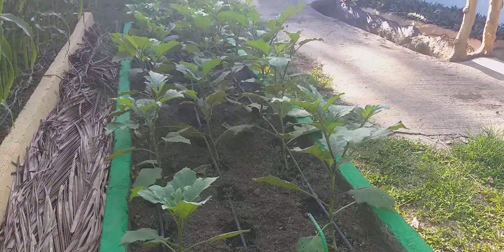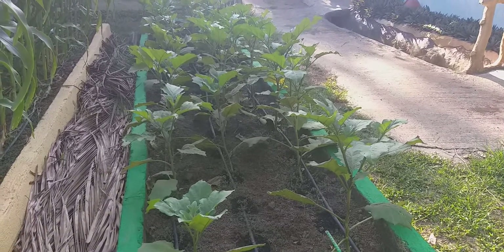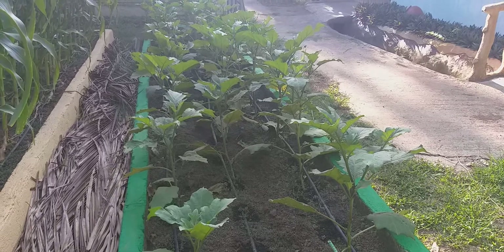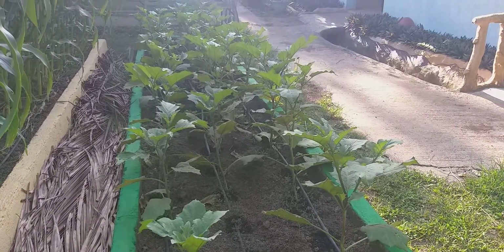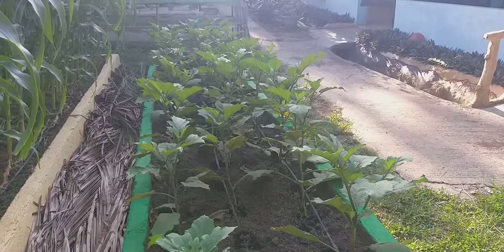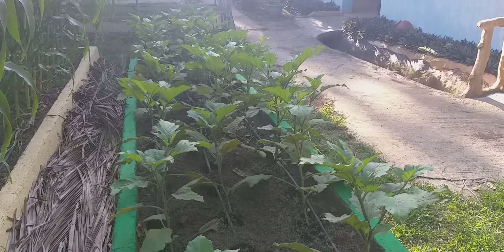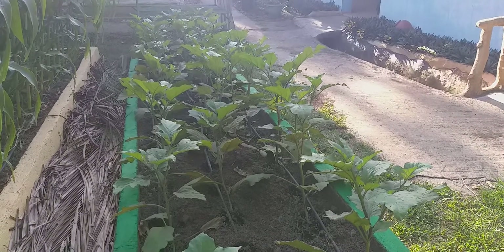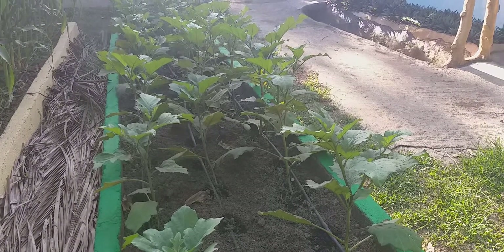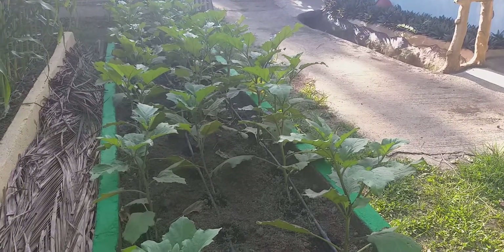If you look at these eggplants that were planted — you can hear a rooster in the background — you notice that the eggplants are about the right spacing apart, meaning that when you have energy coming into an area, the more of it you can grab by having the right planting distance of vegetables. That's knowing your vegetables and how close or how far apart they need to be spaced. It's a good idea.